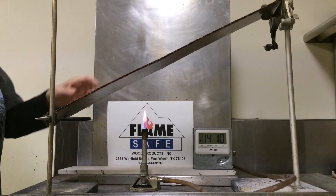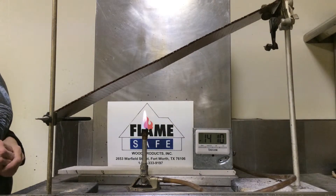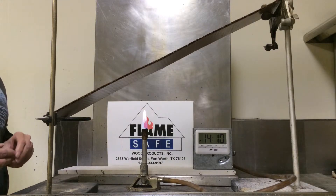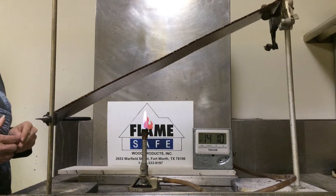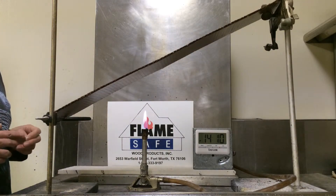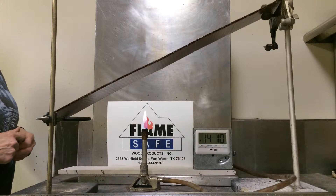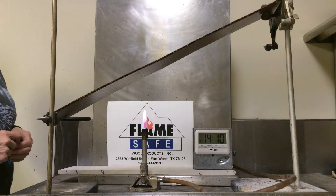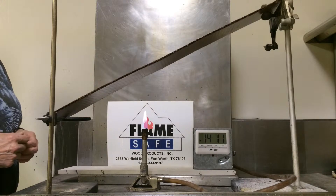This test is on corrugated board, cardboard. The test is ASTM 3806. The test normally takes four minutes. We are going to run this test for slightly more than four minutes to show you the effectiveness of FlameSafe's coating on corrugated board. The particular coating that we're using in this test is FirePoly FP75I.